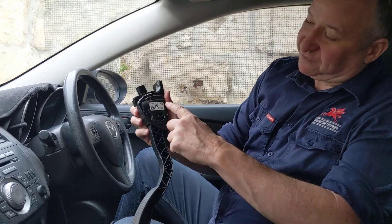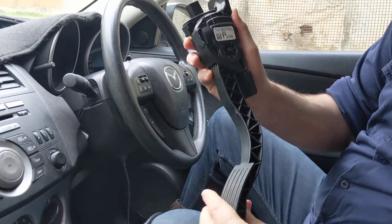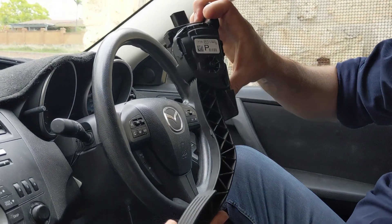I've also seen a lot of comments online saying, hey, I've got a cable accelerator, why isn't it working? I just want to show you what a fly-by-wire accelerator looks like so you can understand how to identify whether you've got fly-by-wire or cable.